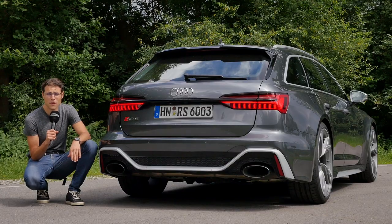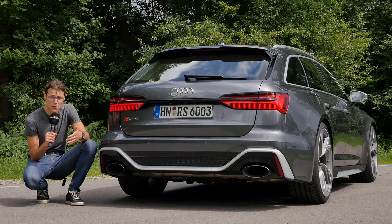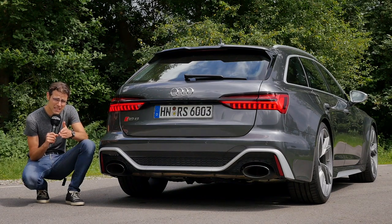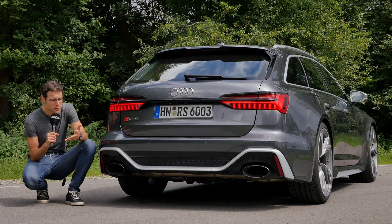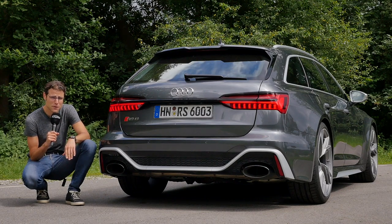You can also go for the DRC — that's a Dynamic Ride Control — it's a fixed suspension, but with three different settings you can preset. But this will of course reduce the comfort, only if you really want a very, very stiff ride.